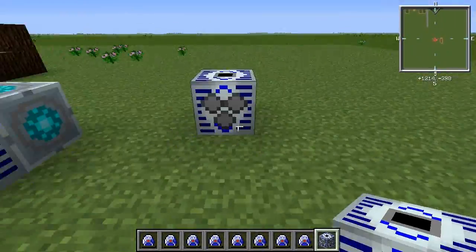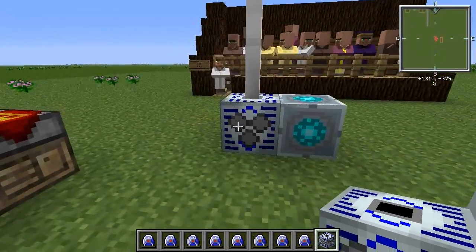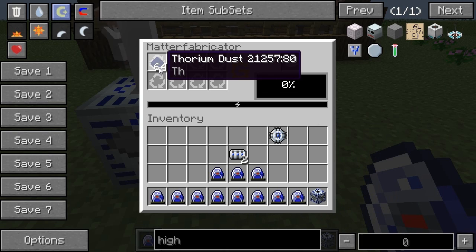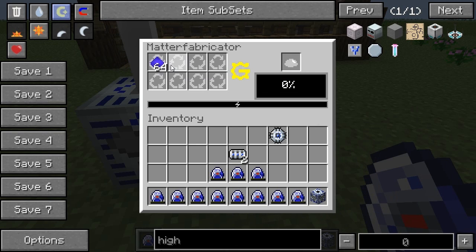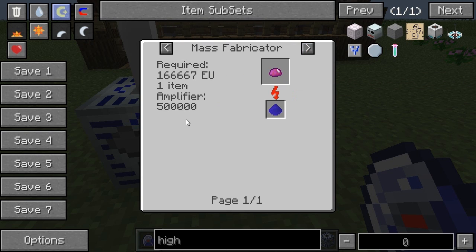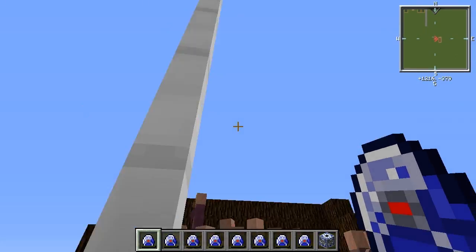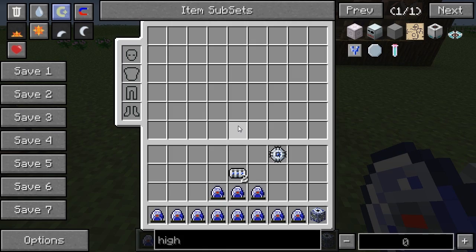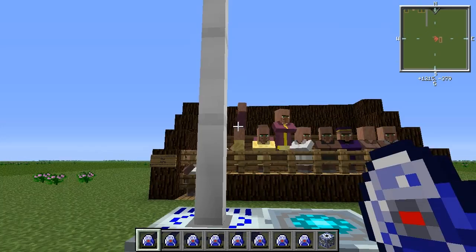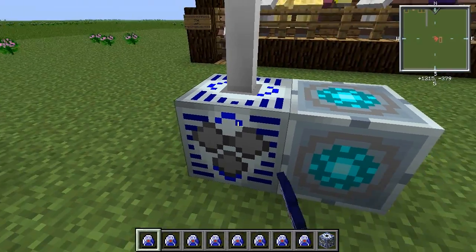In order to make the matter fabricator work you need some form of dust in there, and thorium is the best in my opinion because it contributes 500,000 amplifier units, as opposed to scrap which is 5,000. You can make thorium by using monazite ore in an industrial grinder, so it's relatively easy to come by and lasts for a long time.